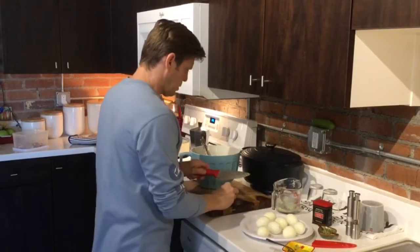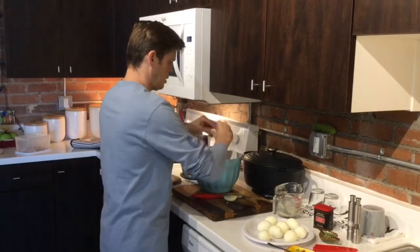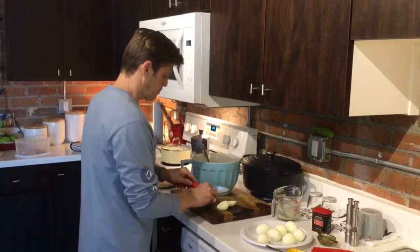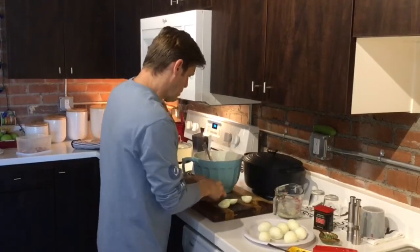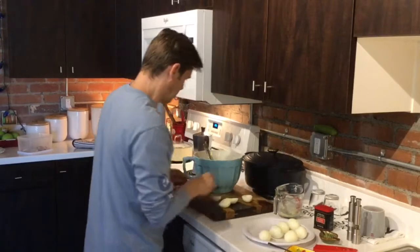Now you're going to take each egg, cut it in half, and you're going to take your yolks and put them into the mixture. It's a little bit tedious, but you have to have it.